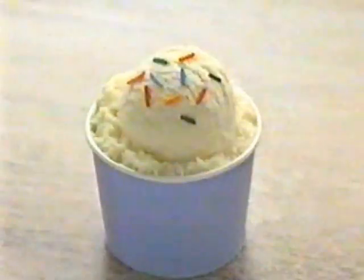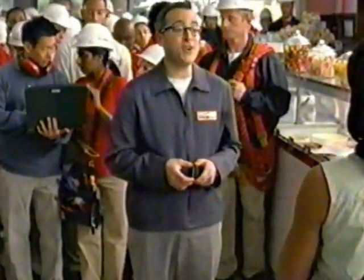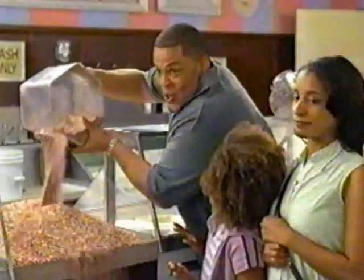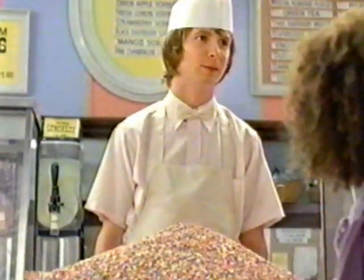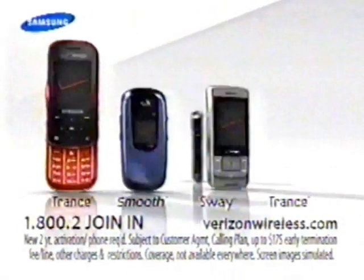Okay, I get it — these 10 sprinkles represent our friends and family, the 10 people we can call, whatever network they're on, without using our minutes. That's included, no extra cost. Then these would be like 80 million people on Verizon Wireless we can also call? Yep, also included. Do you want whipped cream? Save minutes and money with Verizon Wireless — unlimited calling to 10 out-of-network numbers, even landlines. Plus get America's largest mobile-to-mobile calling family. Buy a Samsung Trance for $49.99 and get up to four phones free.